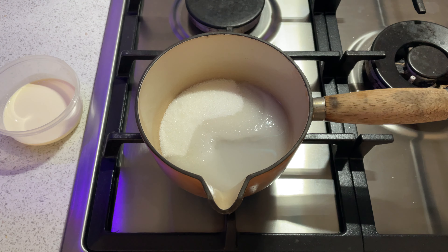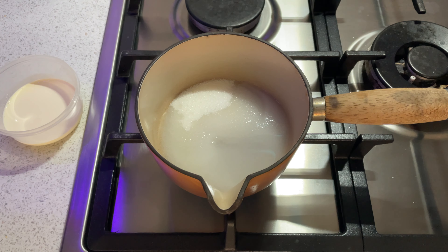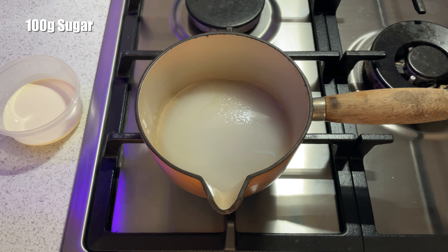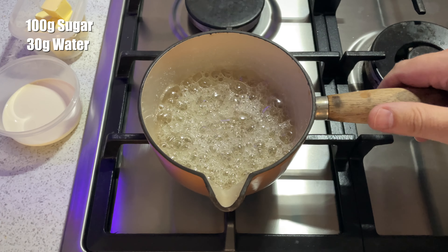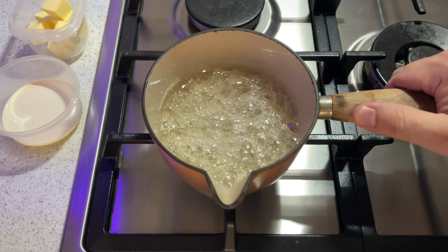So the first thing for this Caramel Cone Explosion is the caramel. We're going to start with our sugar, add in a little bit of water — that's two tablespoons of water — and then get it boiling away. No stirring, just swirling.